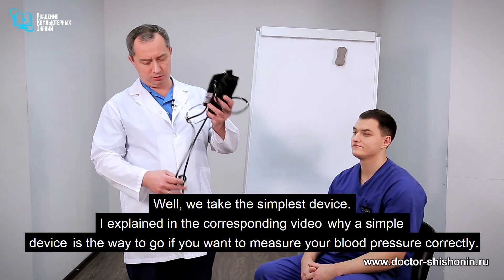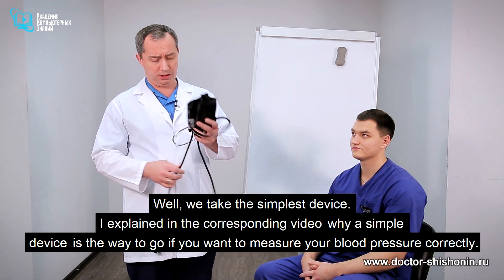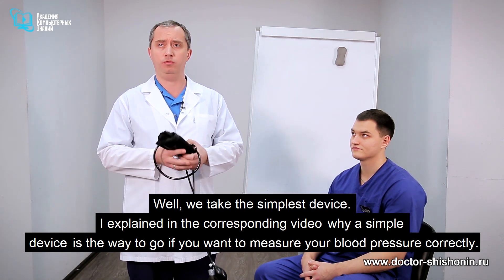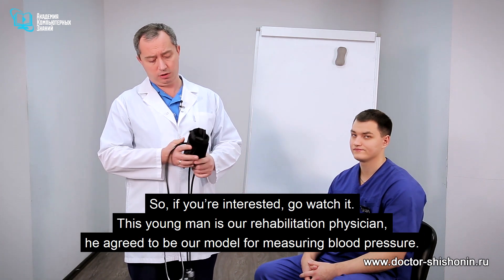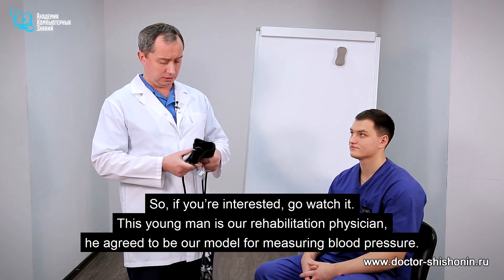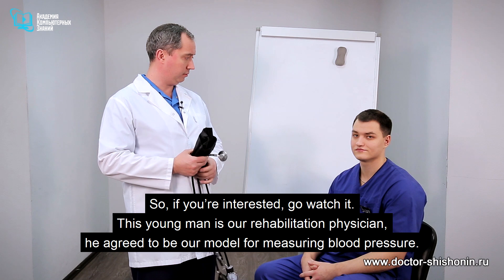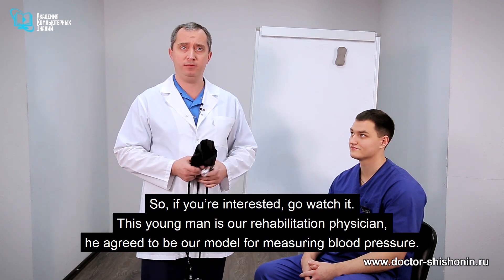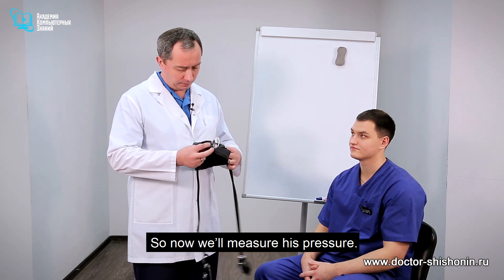We'll take the most simple device — I explained in the corresponding video why a simple device is the way to go if you want to measure your blood pressure correctly, so if you're interested go watch it. This young man is our rehab physician, he agreed to be our model for measuring blood pressure. So, we'll measure his pressure now.